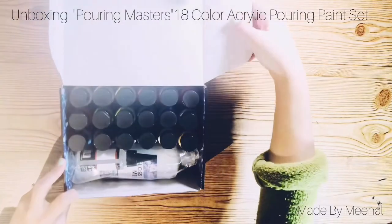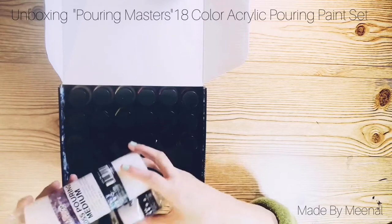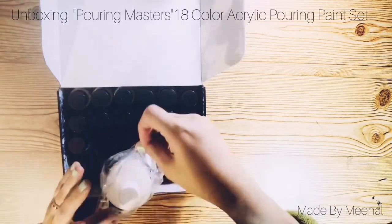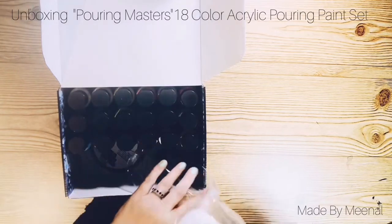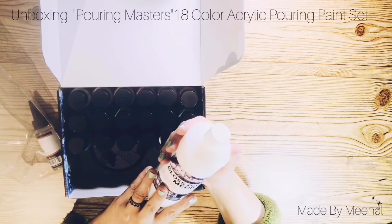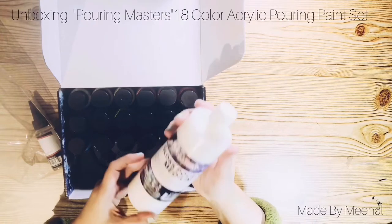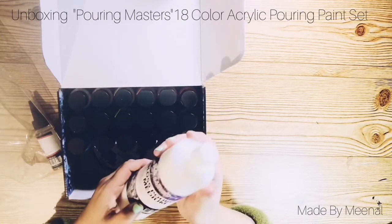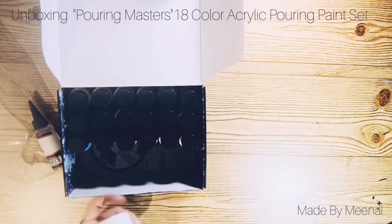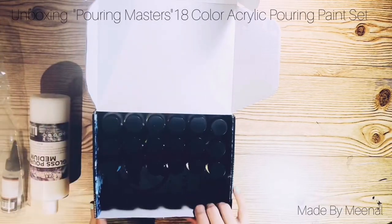So as you can see, there's a gloss pouring medium — a 16-ounce bottle. Not bad! It supposedly improves the consistency and flow of the paints during the pouring techniques. Looks good — it's a big bottle.